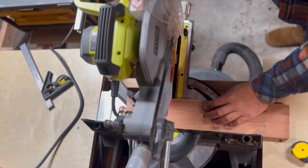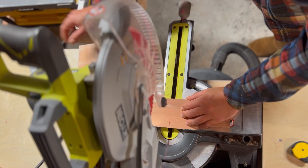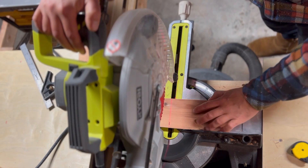Now that I have a flat and square board, I'll chop it into two 5.5-inch blocks. These blocks are going to be my top and bottom half for the ocarina.